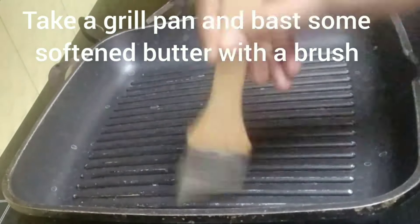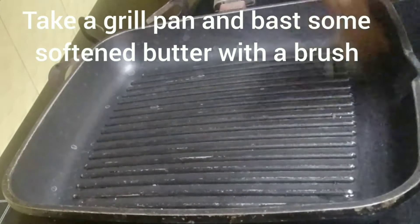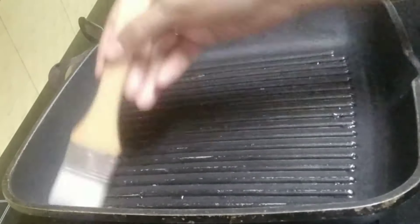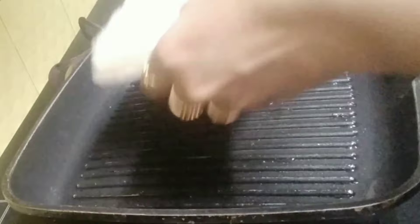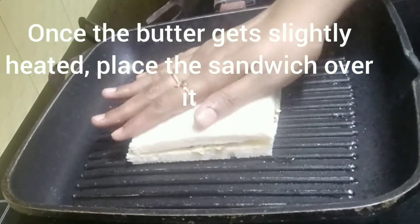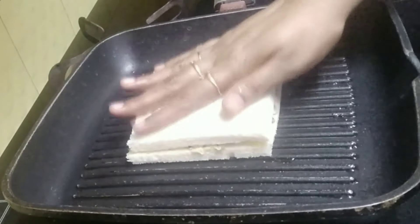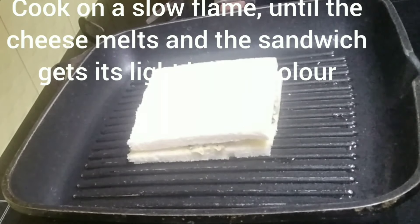The sandwich is now ready to be grilled. If you have a toaster, you can toast it. I'm using a grill pan. Brush it with some butter, and once the butter is slightly heated, place the sandwich over it on a slow flame. Never use a high flame because the cheese needs to melt.